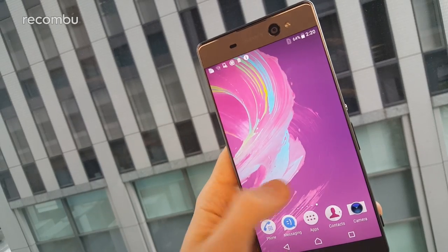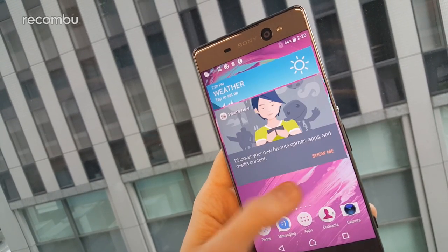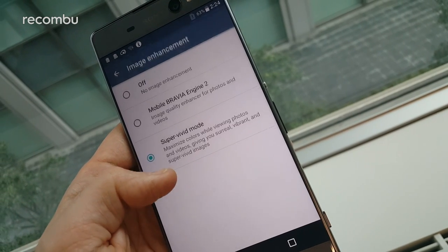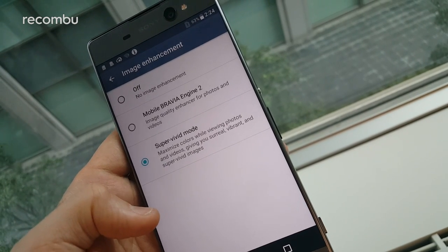That full HD 6-inch screen supports an HD resolution, and although there's no support for Sony's X-Reality display tech, which sharpens up your images on the fly, you do at least get that super vivid mode to boost the display's colours.